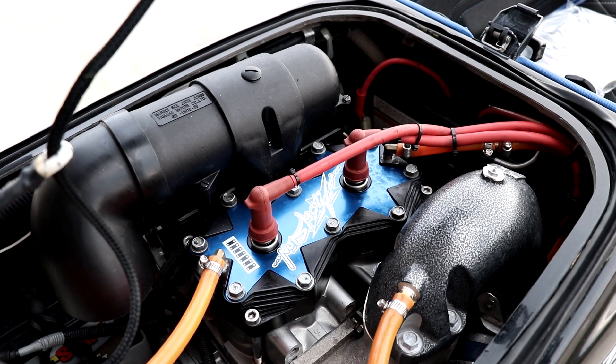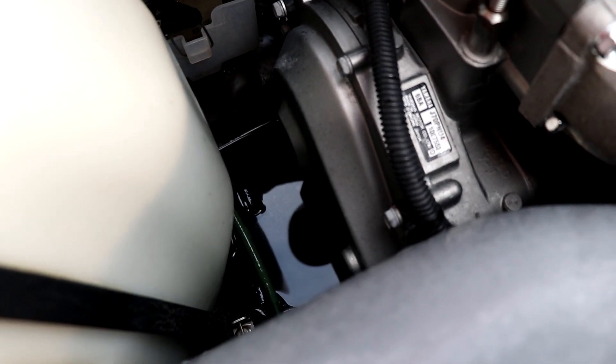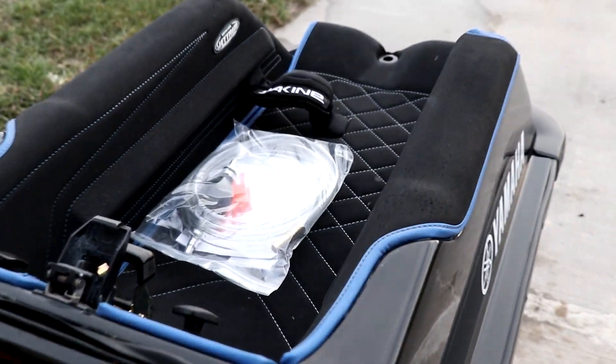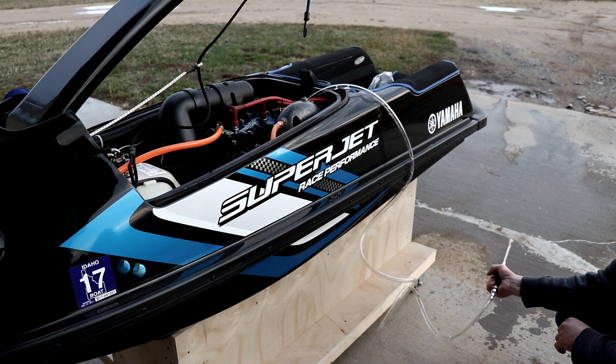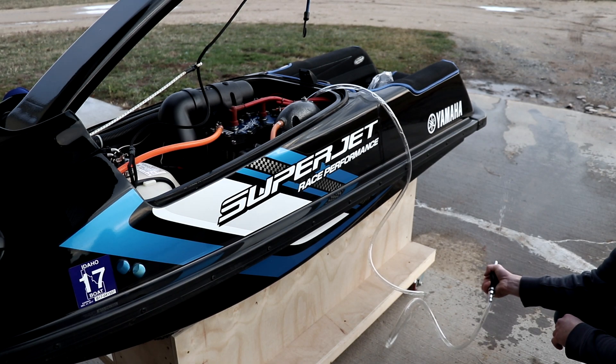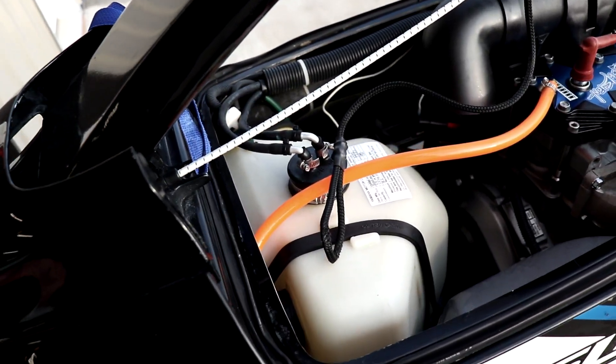That's it for fogging the engine. There's some fuel in the engine bay just a little bit left that the bilge won't get to, so I'm gonna siphon it out. While I have the siphon out, I'm gonna siphon this tank dry.